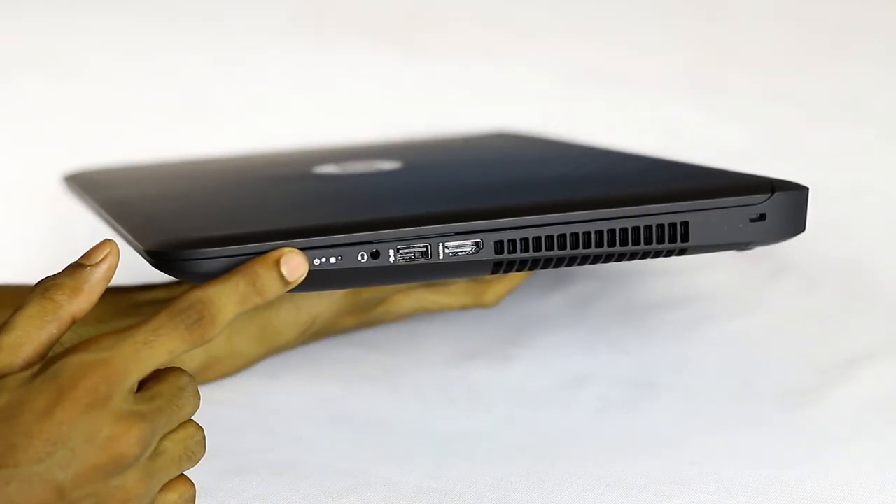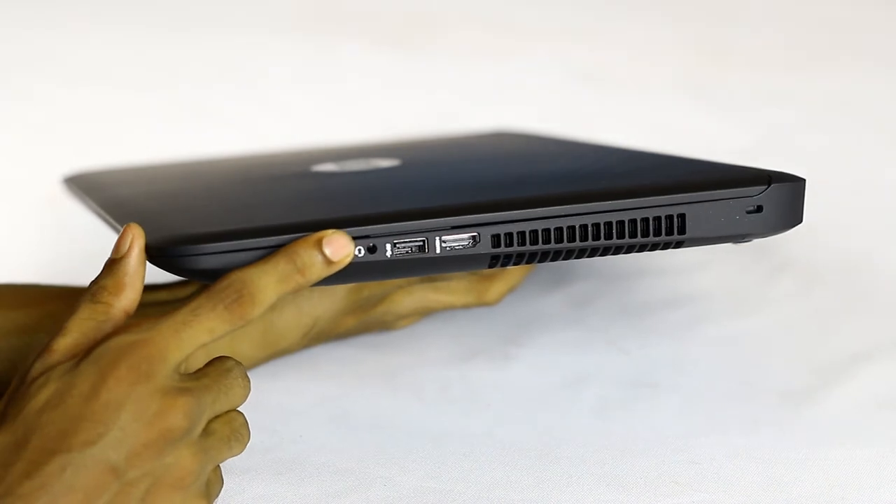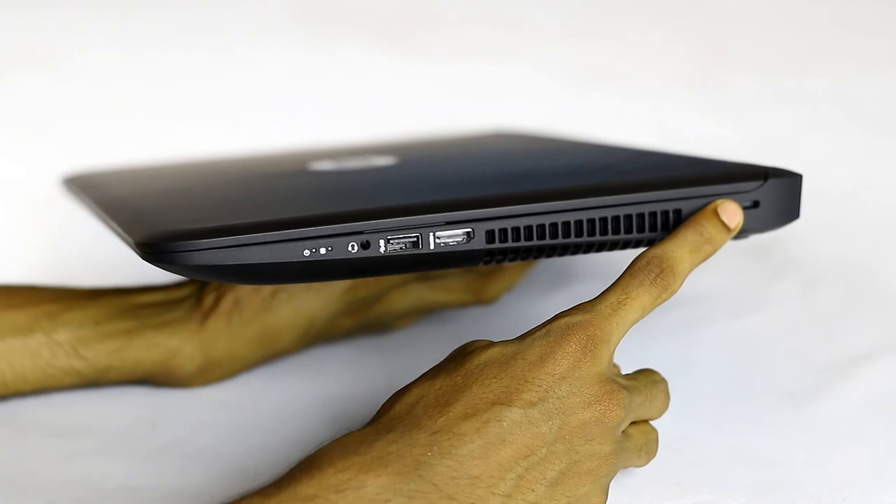This is the power LED. This is the hard drive LED and combo 3.5mm jack. This is another USB 3.0 port. This is the HDMI output port. This is the lock socket.